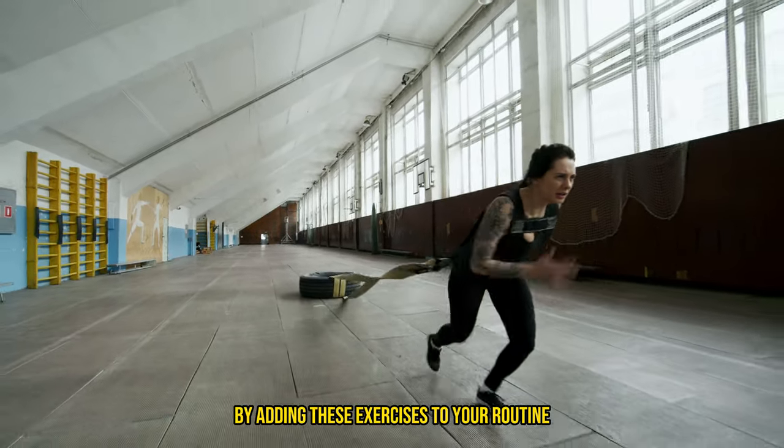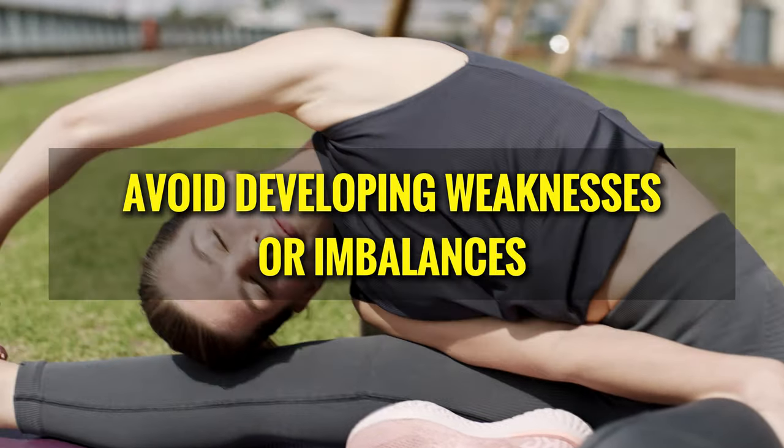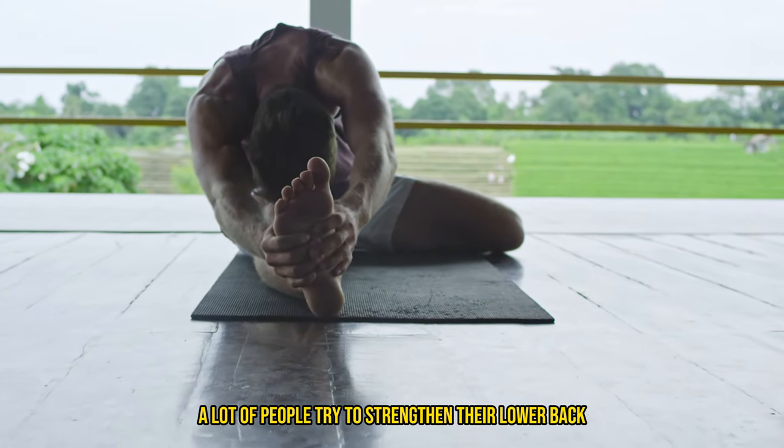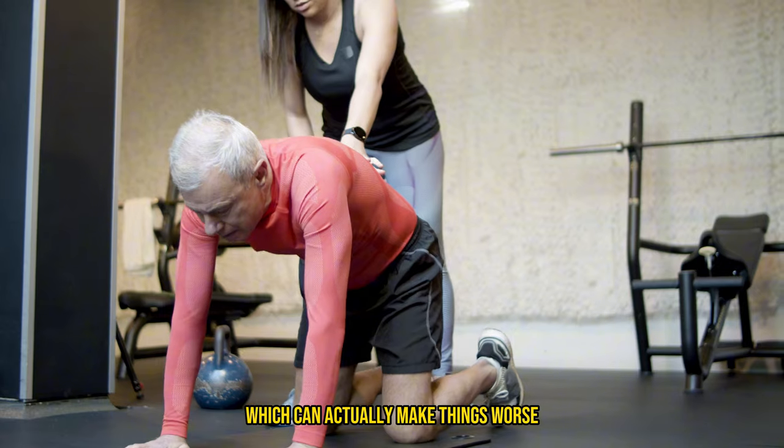Even if you're a regular at the gym, you might still have this lower back imbalance. This often happens because many workout routines don't include exercises that specifically target the lower back. By adding these exercises to your routine, you can help prevent and reduce lower back pain and avoid developing weaknesses or imbalances over time. But here's the catch — a lot of people try to strengthen their lower back the wrong way. They pick the wrong exercises or perform them incorrectly, which can actually make things worse.